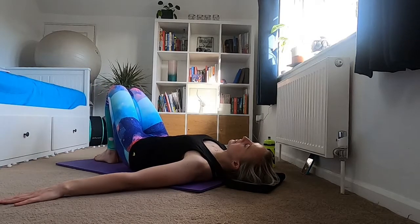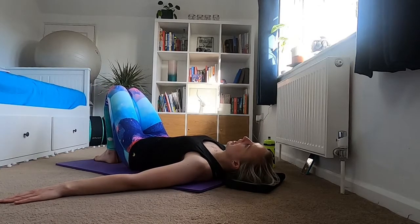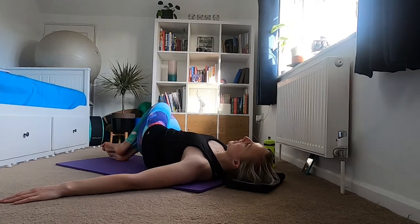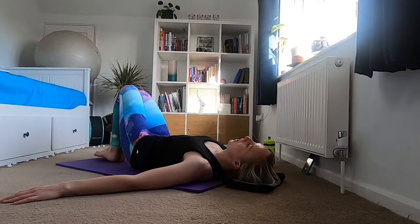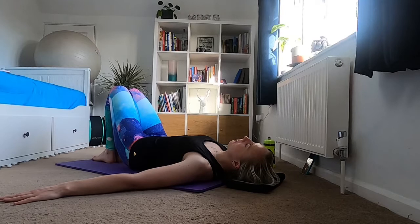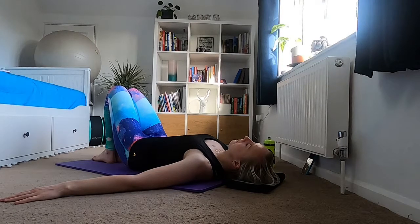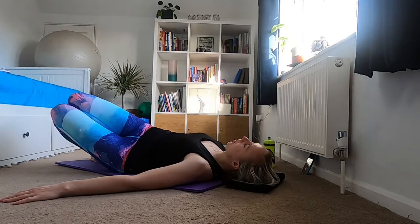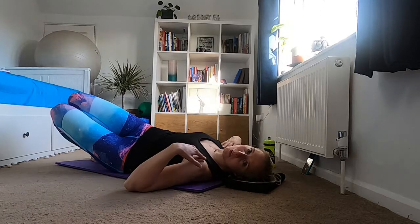Take an exhale — bring your legs back to the middle, holding in the middle for an inhale. Then exhale rolling to the other side, holding there, inhale. Then exhale back, pushing the breath down your body as you come back to the middle. Hold in the middle for an inhale, exhale, and then exhale — take these legs to the side.